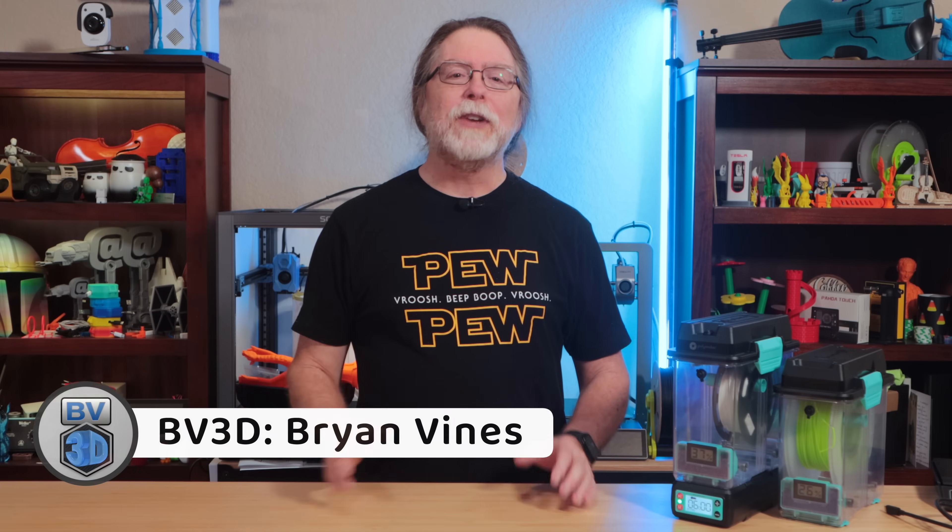Hello, 3D printing friends, and welcome back. Today we're getting a look at the Polymaker PolyDryer. It's a modular filament drying and storage solution with some useful and unique features. Thanks to Polymaker, who sent this over free of charge so I could show it to you.